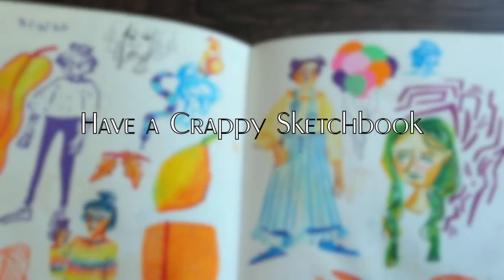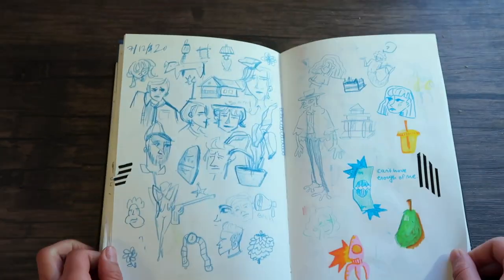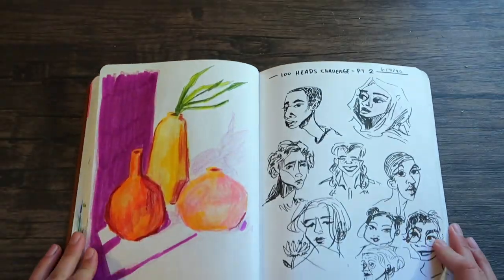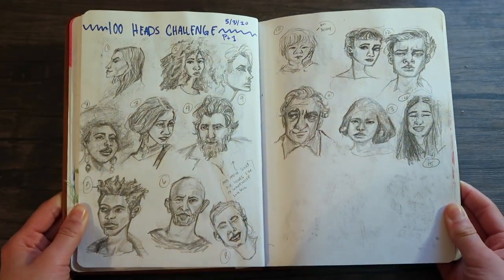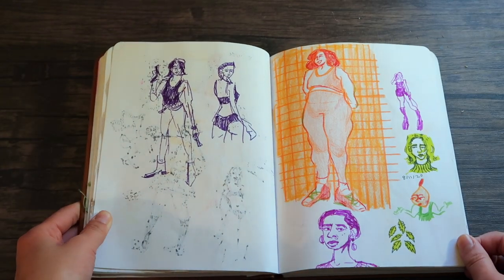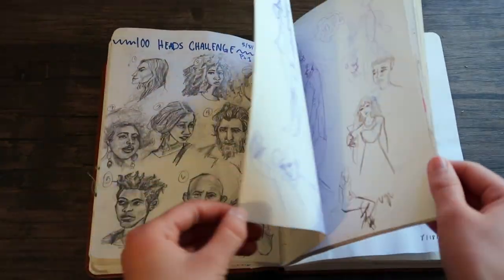The first tip for you is to have a crappy sketchbook. Literally go to the dollar store, find a sketchbook that you will not worry about creating nice art in, and just label that as your crap slash go-to sketchbook for putting down ideas. Too often artists will buy nice sketchbooks like those $20 Moleskine sketchbooks and then feel all this pressure to create really stunning images in them.